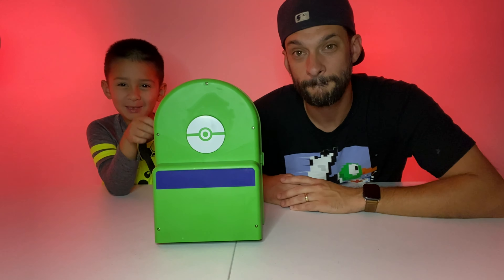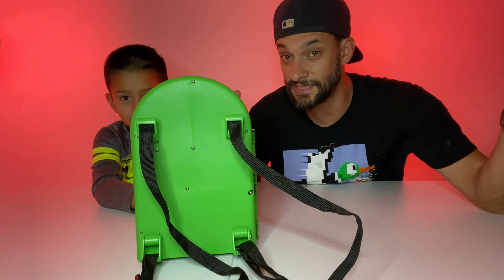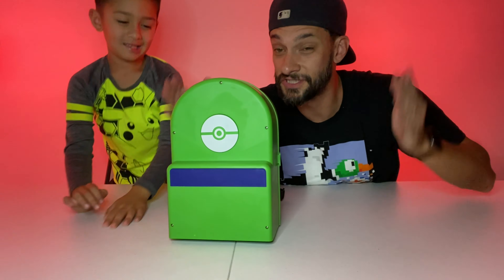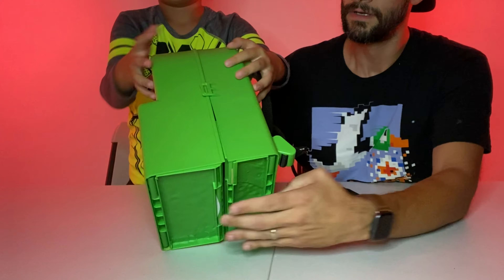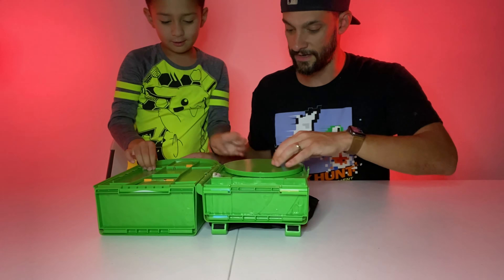This is the Pokemon carrying playset, and you can take it anywhere — it doubles as a backpack. So let's open it up and see what's inside this super cool Pokemon playset. It opens up right here and then unfolds.